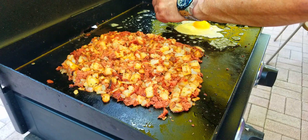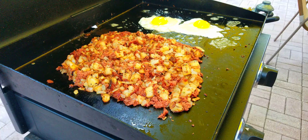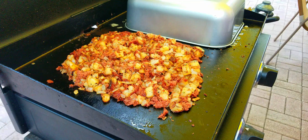Plop them down one at a time — please don't break the yolk. Two eggs down, bring them back in and make them look pretty. The corned beef hash is done. The eggs are sunny side up — add a little salt and pepper, cover them for about a minute just to get them cooked, and that is it.